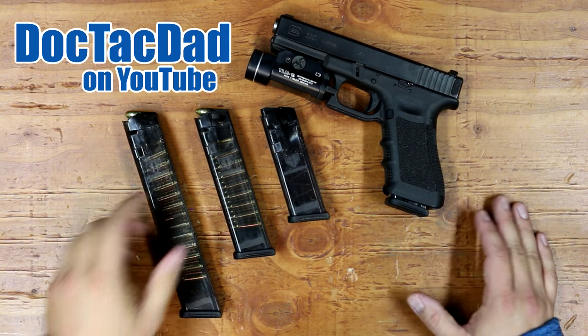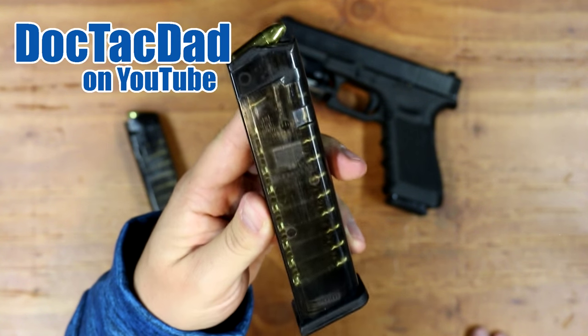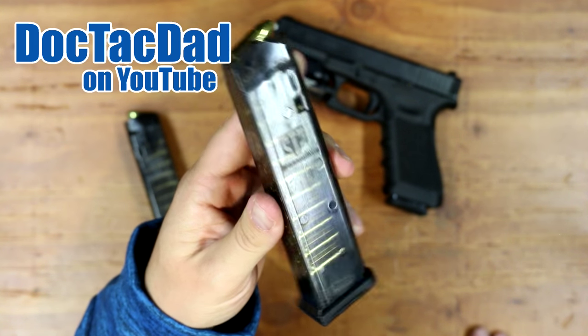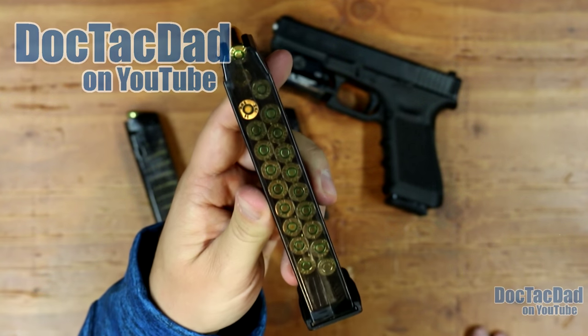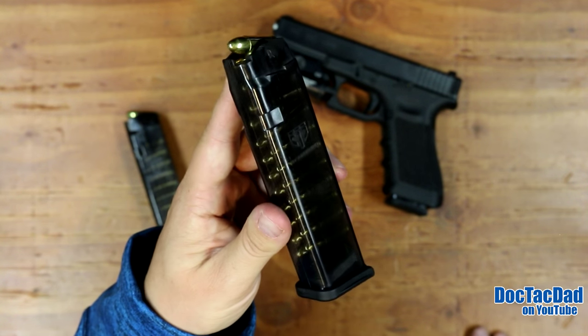How's it going guys? Coming at you with a review of these magazines right here, which is the ETS mags from Elite Tactical Systems. These magazines were sent to me by J&G Sales to review for you guys. Really really cool mags.